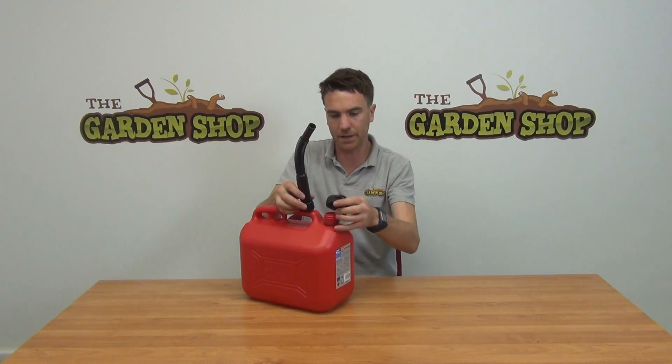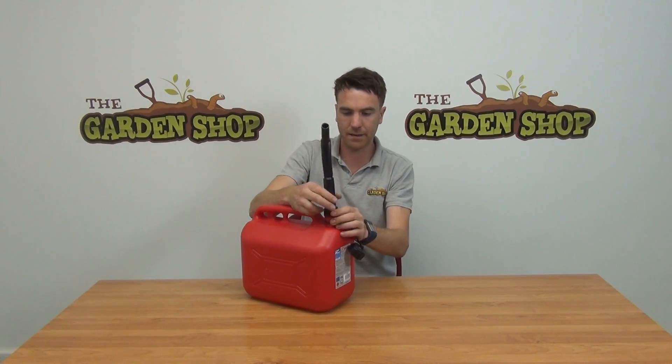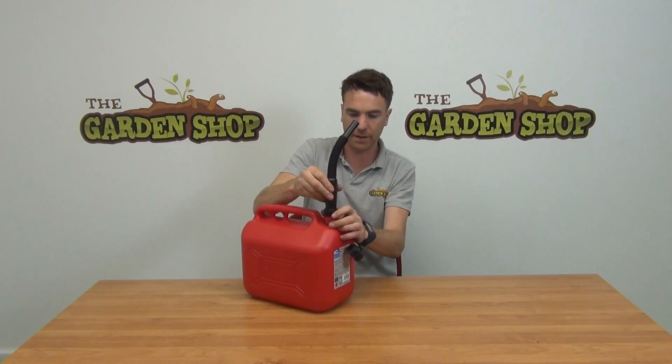You can simply twist the lid open here, and then this spout twists over the top like so, and then allows you to give a nice, neat and accurate pouring of your petrol or fluid out of the jerry can.